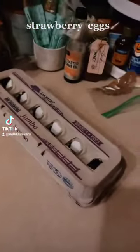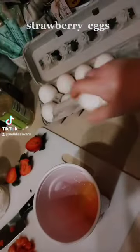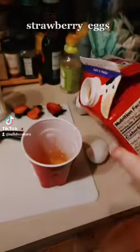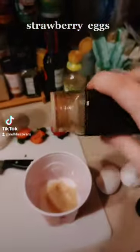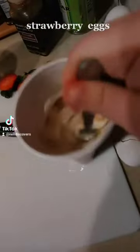Now let's prepare the egg part. One or two, whatever you choose to do. Let's add some half and half, a dash of vanilla, and then just stir it a bunch.